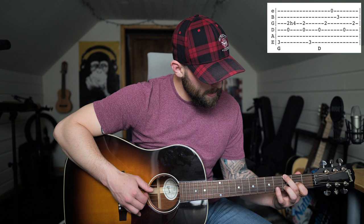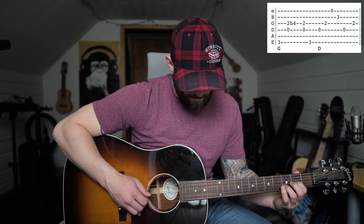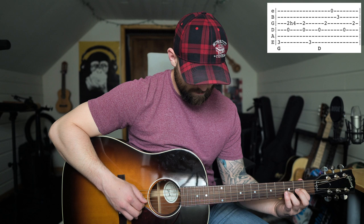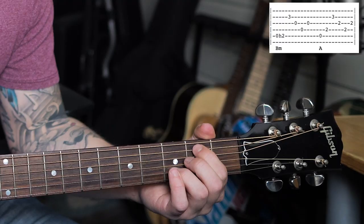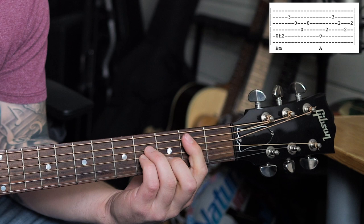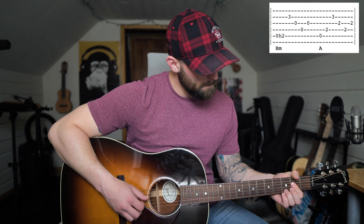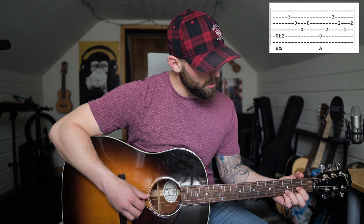If you add those two things together it's gonna sound something like this. You play that beginning part and repeat it three times. Then here's where you will change to the B minor. In this part of the song, instead of barring it, it's gonna be a B minor in this shape, and you'll go from the B minor to the A.